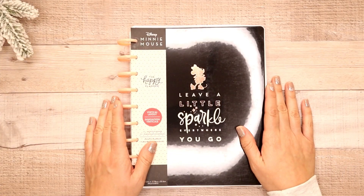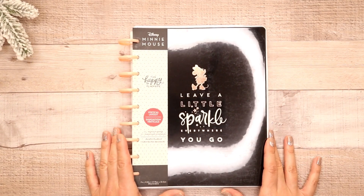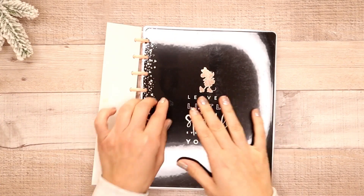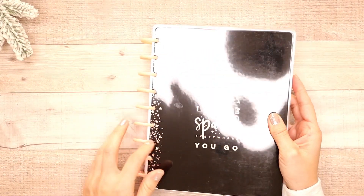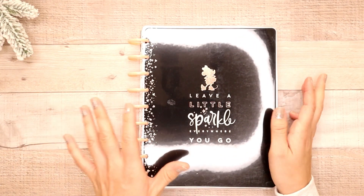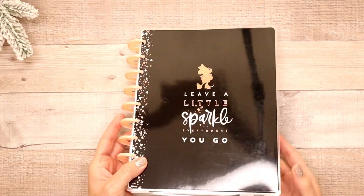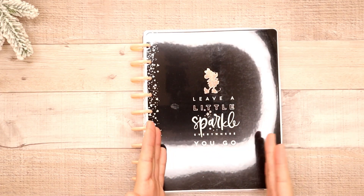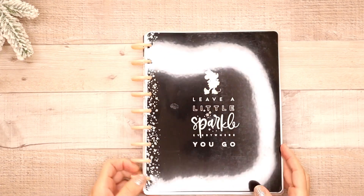So the first thing we're going to go through is this Minnie Mouse vertical layout undated planner. I really love this one — the colors are beautiful — and again, this is a 12-month undated planner. They had some dated planners that released in the collection in October, but if you're looking for something undated, I love this concept because I'm thinking like when I go to a Disneyland trip, I can use an undated planner and date it according to whenever I'm going. And I love the sparkle right here.